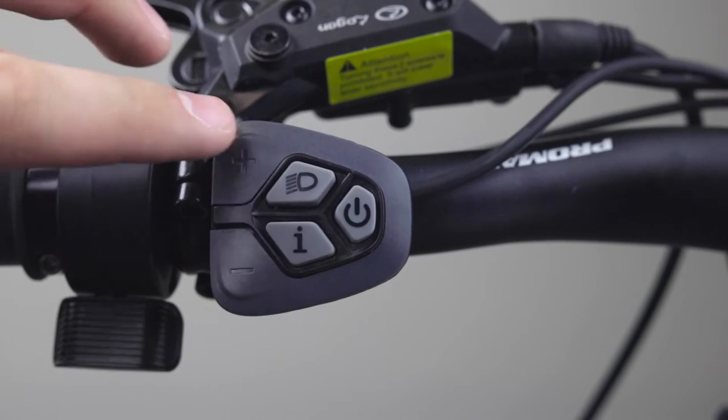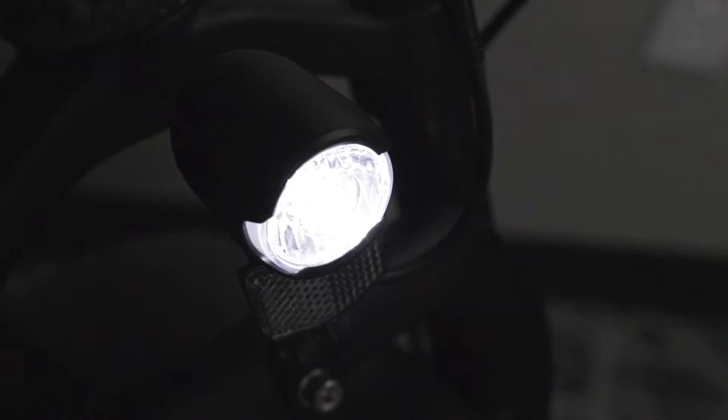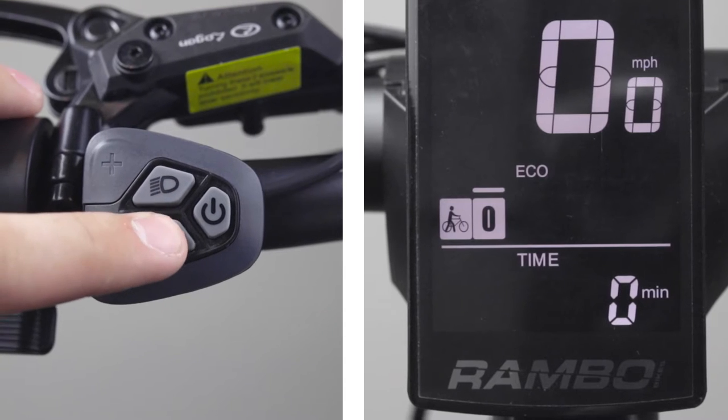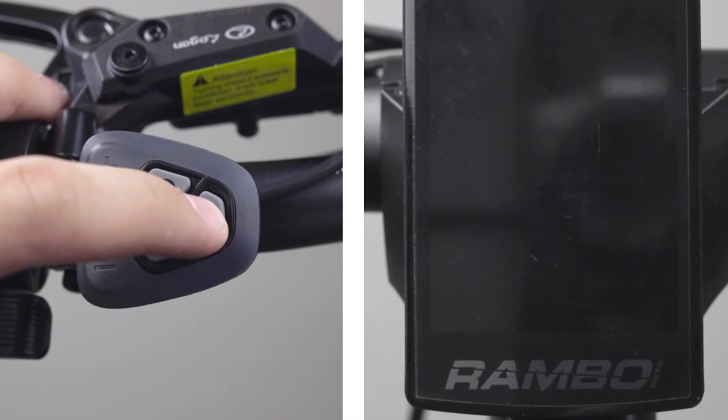You can turn on the bike headlight by pressing the light button at the very top. You'll know when the light is on from the light icon on the top left of the LCD screen. You can cycle through the display modes by tapping the I button, and you can simply turn off the LCD screen by holding down the power button.